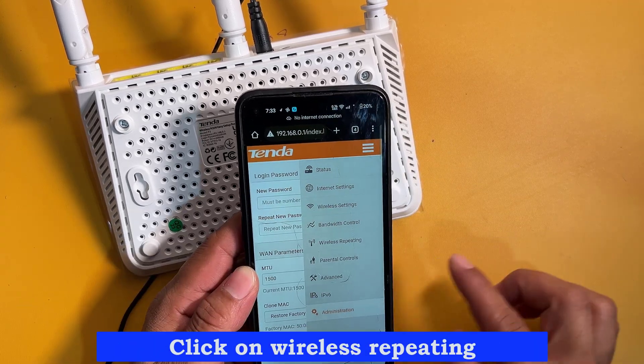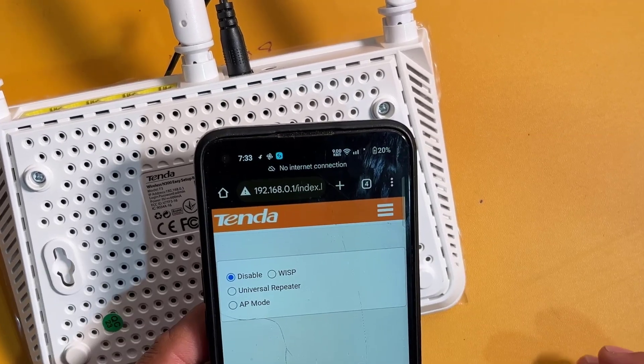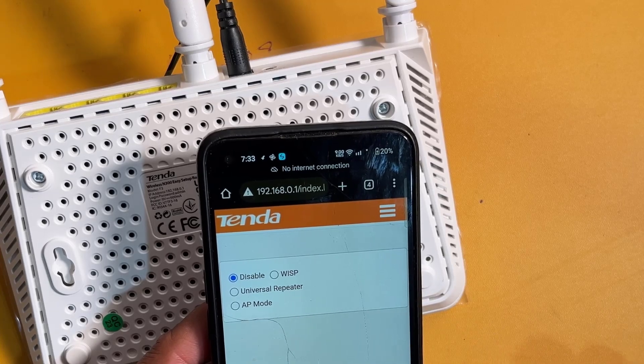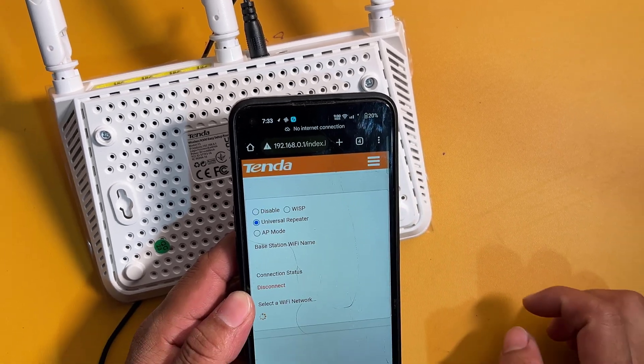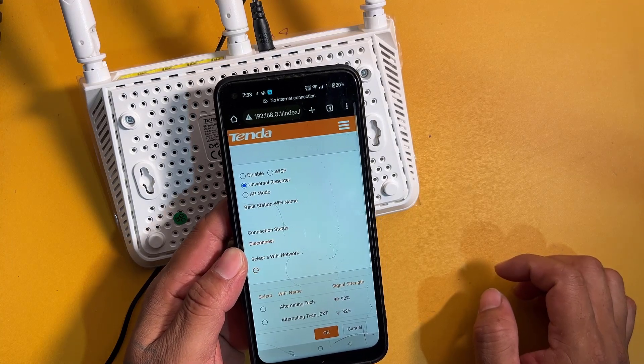Click on Wireless Repeating. Now click on Universal Repeater. Now select the router you want to connect to.